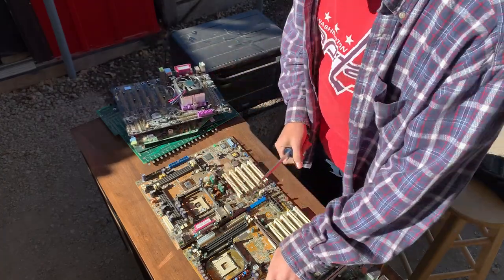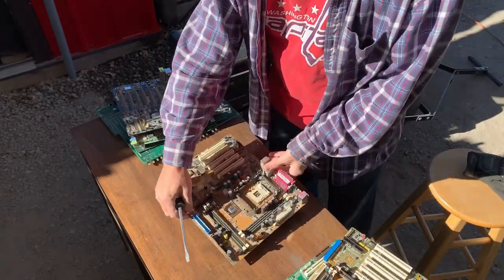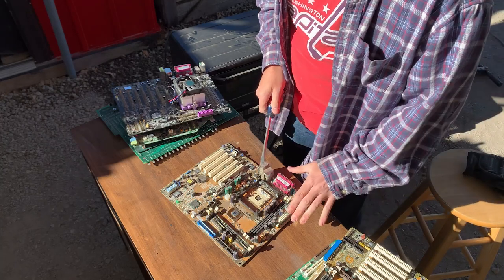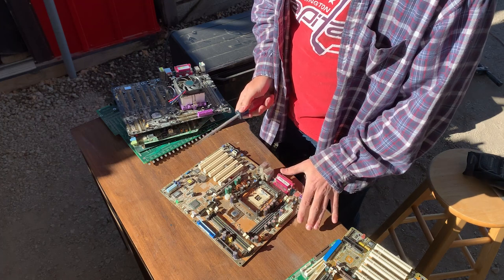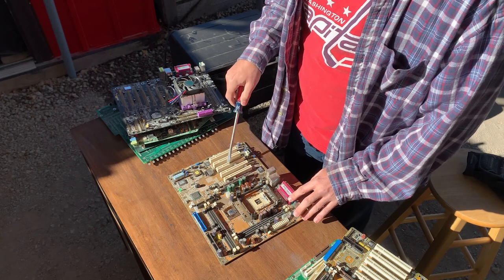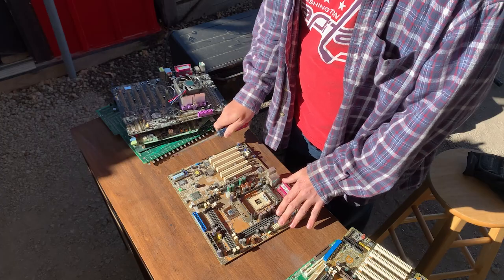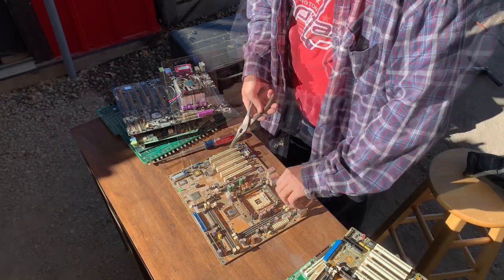Let's look at a board that I haven't touched yet — this one right here, nothing has been taken off of it, whereas some of these other boards have already had some stuff done. So sometimes it helps to do a little bit of prep work. The prep work that I like to do is to get these plastic jackets off of the pins. They'll get in your way in the next step.